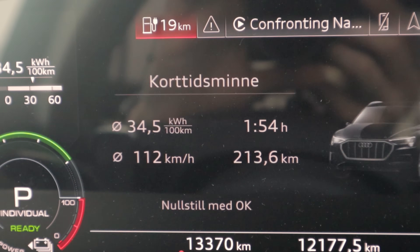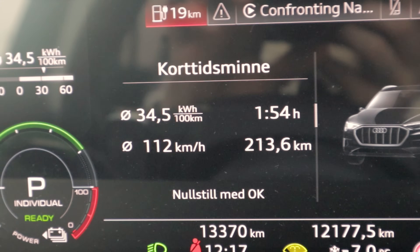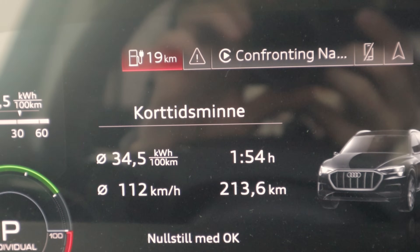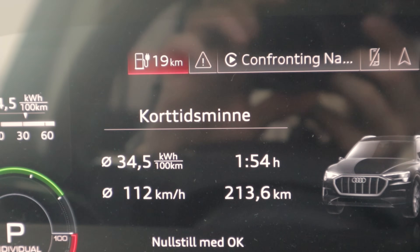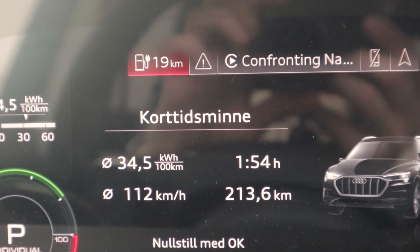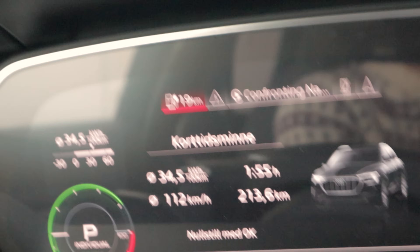One hour 54 minutes on the road and 213.6 kilometers driven. If you add the remaining range to that, quick math gives roughly 232–233 kilometers theoretical total range. We'll do the full calculations off camera.